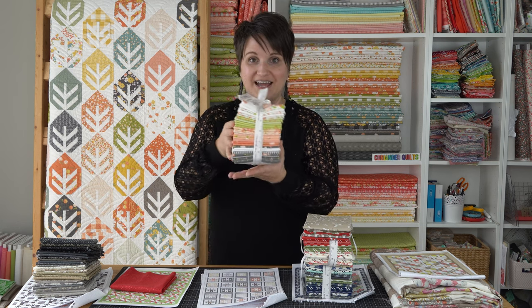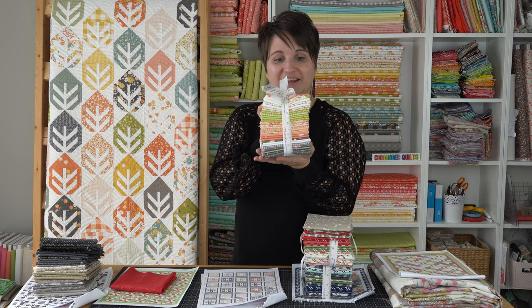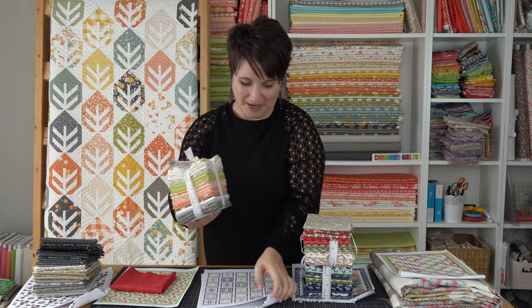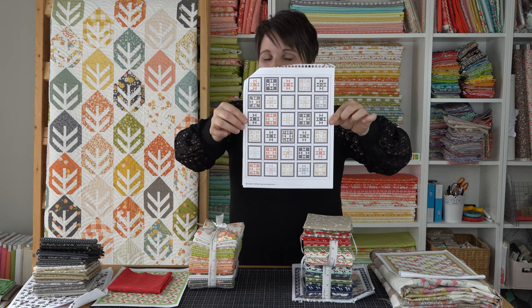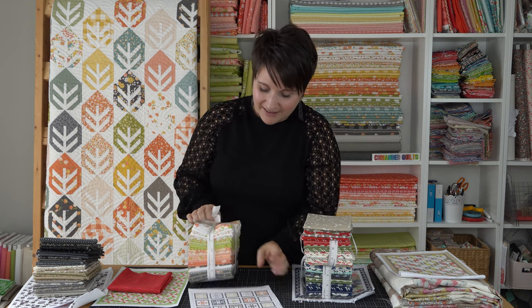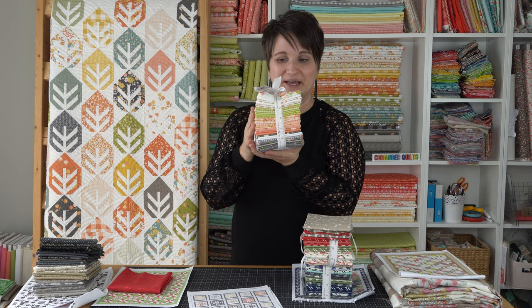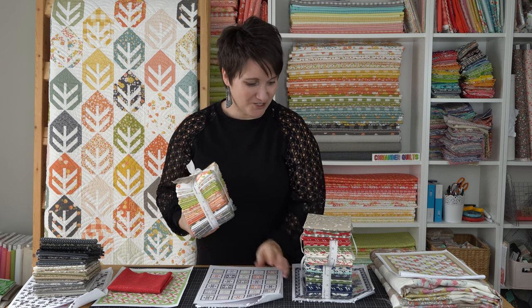The next one I want to show you is the favorite quilt block quilt, and I'm using Apricot and Ash for this quilt. This is a fat quarter bundle of that collection. I'm not using any of the greens — I just stuck with the grays and the corals, and I think that's going to be really pretty. It's my favorite quilt block and I really do like this collection.